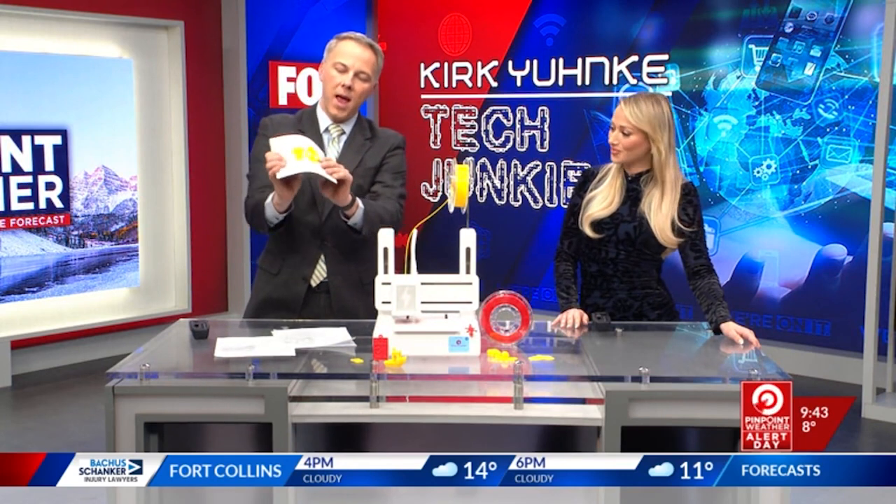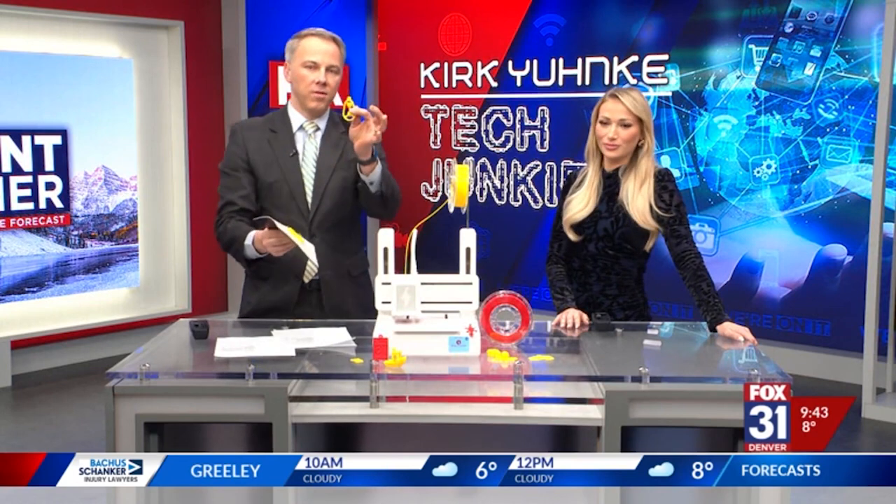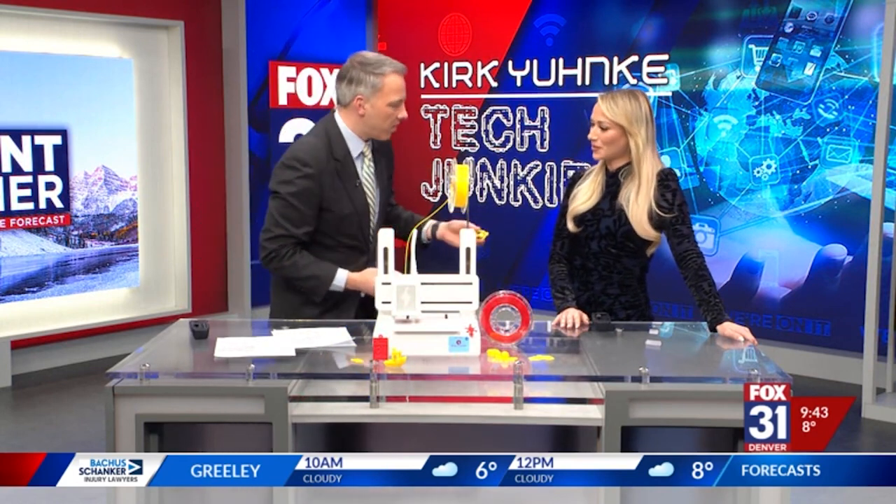This is what they look like after you print them. They're on what they call the printing bed, and you just sort of break the plastic off of the printing bed. And there you go — you've got your little toy. We've been printing stuff up all morning long.